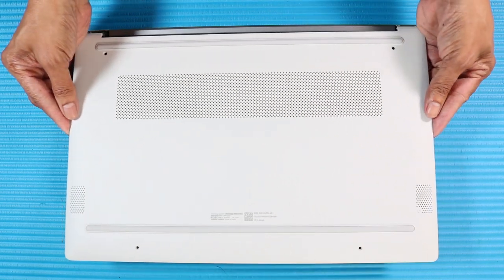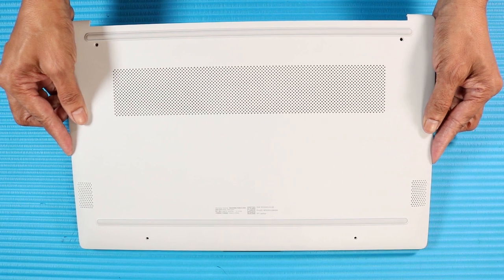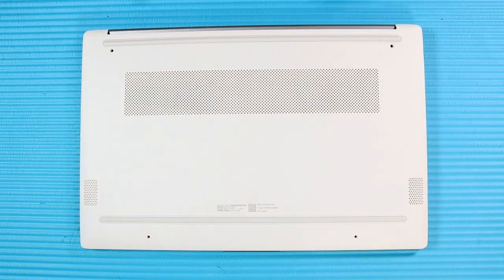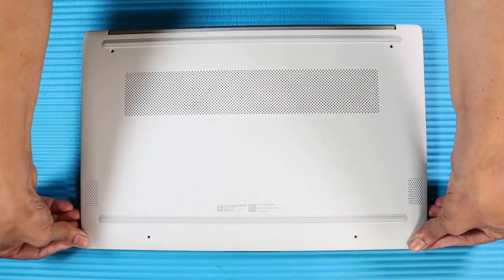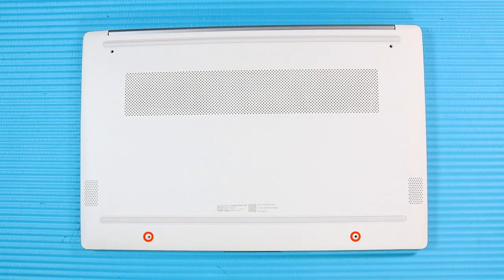Remove the base enclosure. Replace the two short P1 Phillips-head screws that secure the bottom of the base enclosure. Replace the two long P1 Phillips-head screws that secure the top of the base enclosure to the top cover.